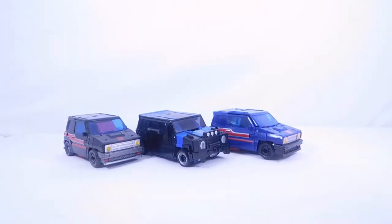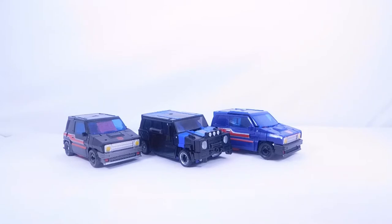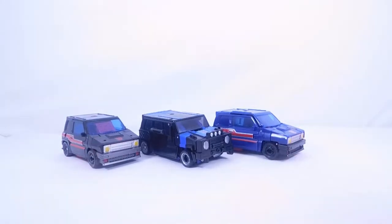Here we have all three together and they look very cool. Let me know in the comments which one you like the most. I'm not really sure which is my favorite — there are some components of each that I really do like. I really like the new gimmick of the blaster forming from the grill section — it's creative and something we haven't really seen before. I also really like the turquoise and the Decepticon symbol on the hood.